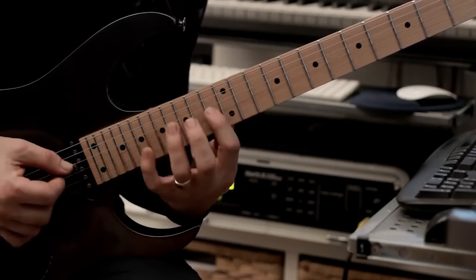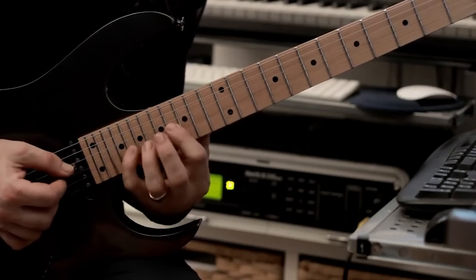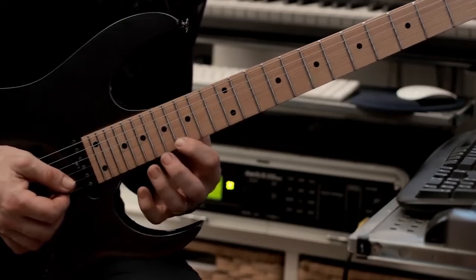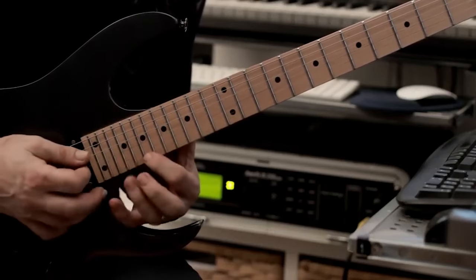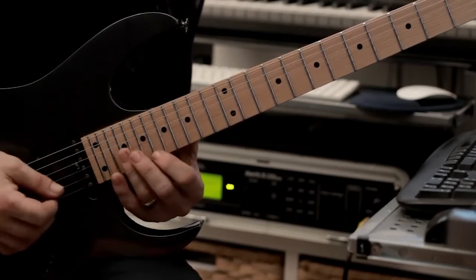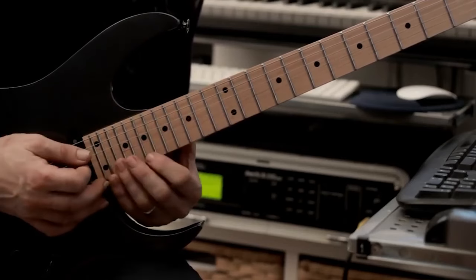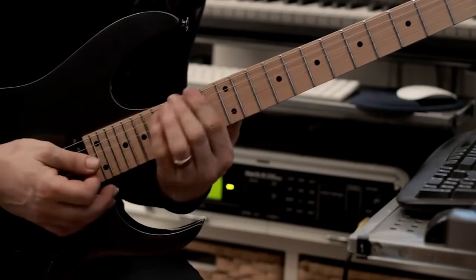Shift positions and continue on. When we end up on the top E string: 16, 21, 16, 19, 21, 19, 16. Then we're going to slide the index finger all the way up to fret 19. Here we get a tap at 24, pull off, slide down into our little favorite minor shape. Then we're going to continue in the same way — so it's the same lick really. That's that whole section.